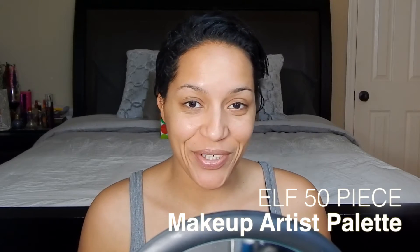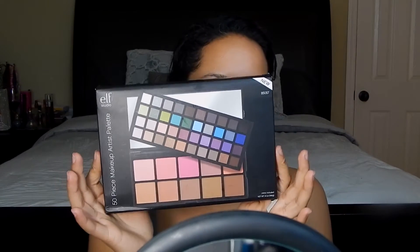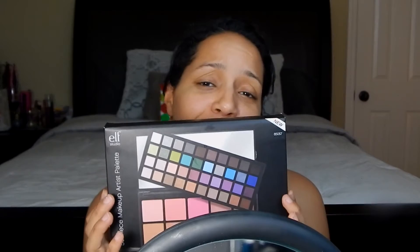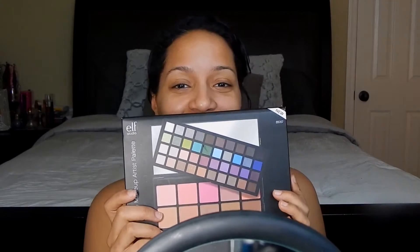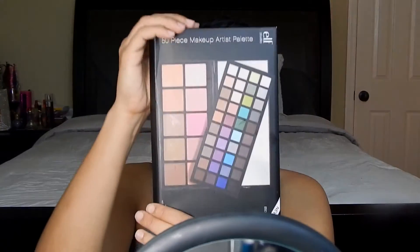In this video I'm going to be showing this new elf 50-piece makeup artist palette that I received today as a Christmas present. I just thought it was so awesome and so thoughtful of the person who got it for me - really, really sweet. Clearly they know I like using elf and makeup in general, they know my obsession for it. So they got me this cute little 50-piece set.